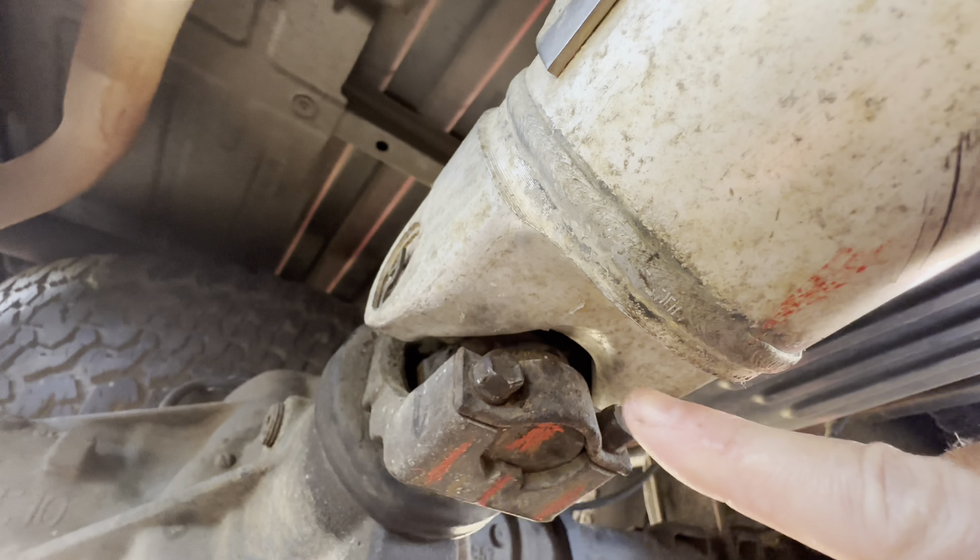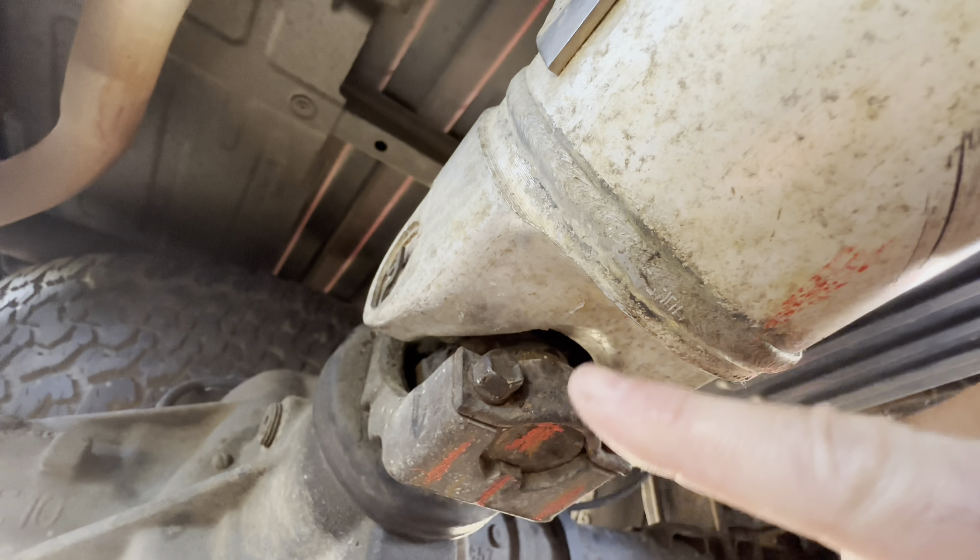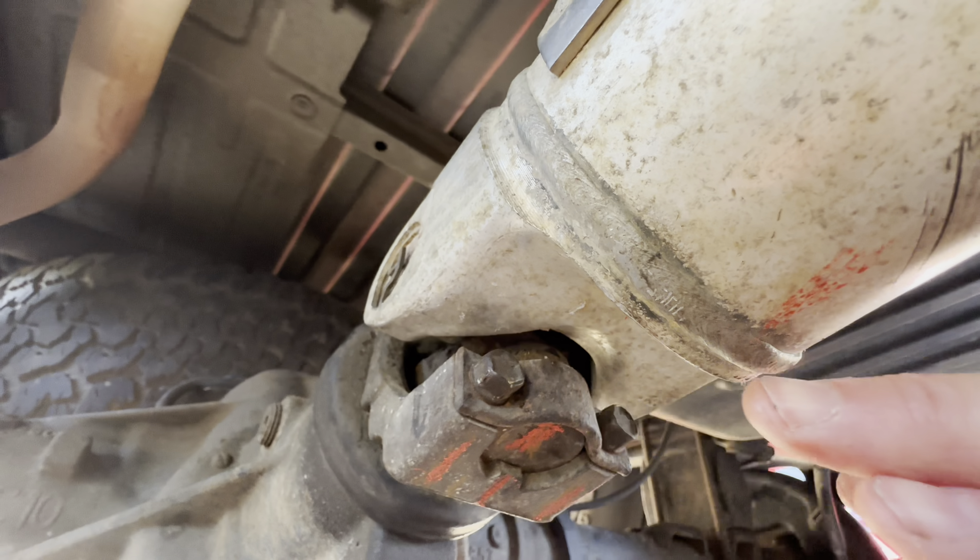We're gonna take these little bolts off that takes this strap off — there's one on either side — and that'll help take the drive shaft out.